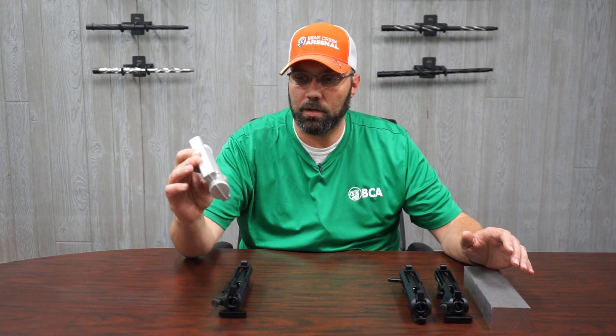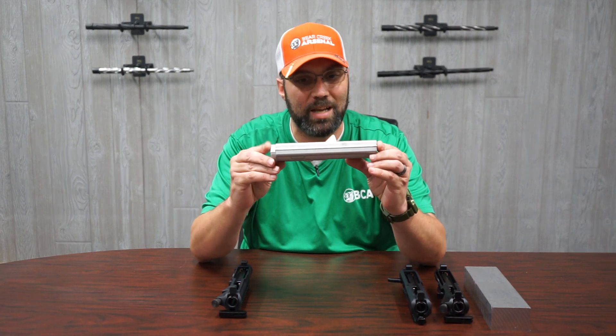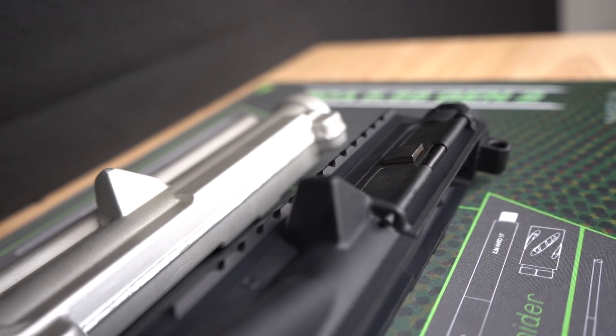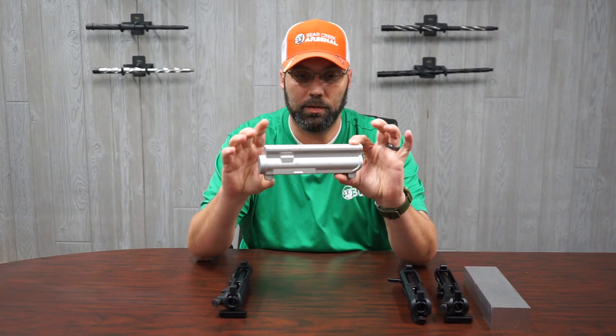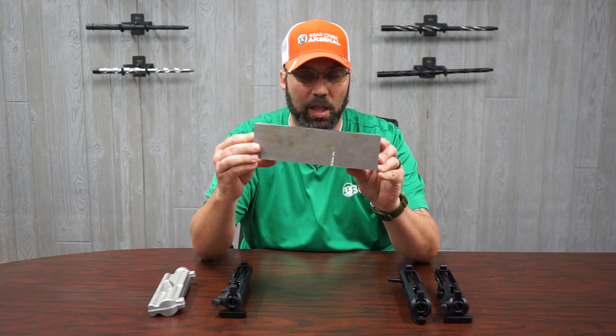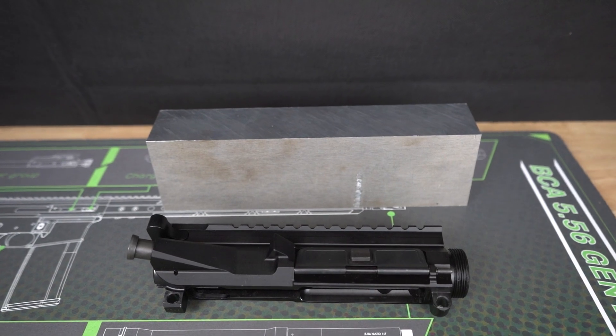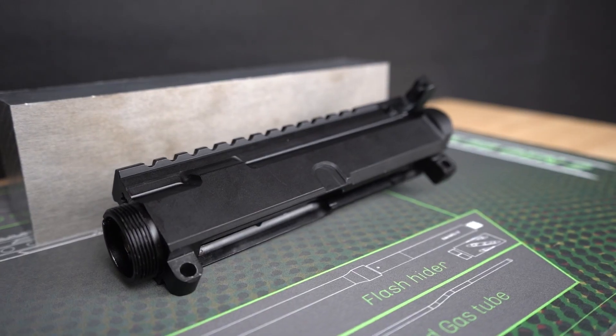To start off, the forged upper comes to us already with the basic shape of the upper receiver, but none of the function because nothing's been drilled out — it's just a block. The billet uppers start off literally as a block, and then we stick these in the machines and get the finished product.